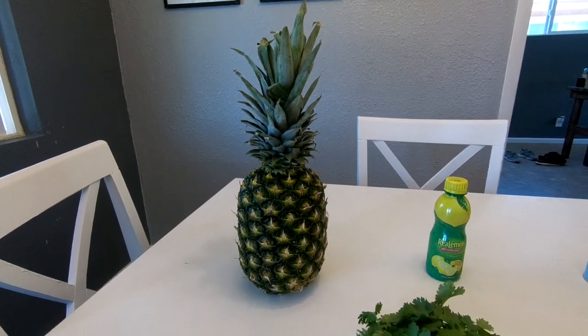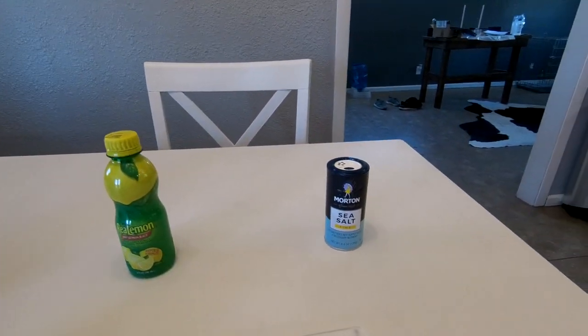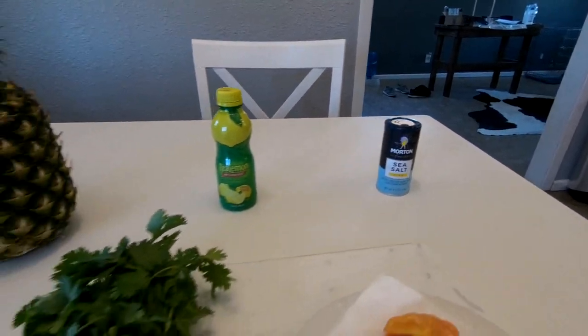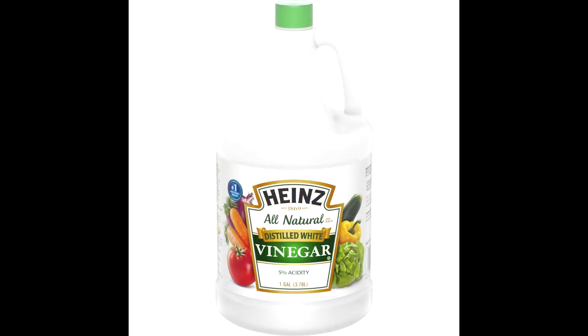We're going to be using pineapple, lemon juice, sea salt, cilantro, habaneros, and we're also going to be using white vinegar.